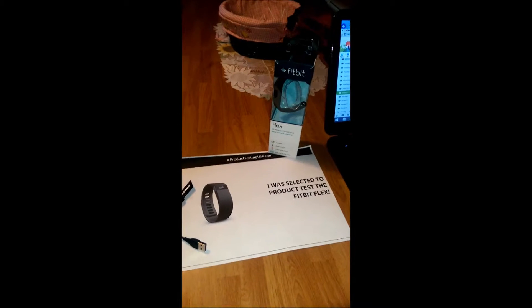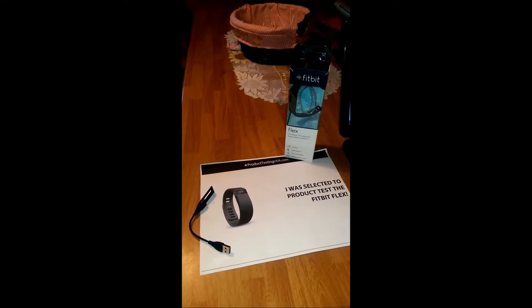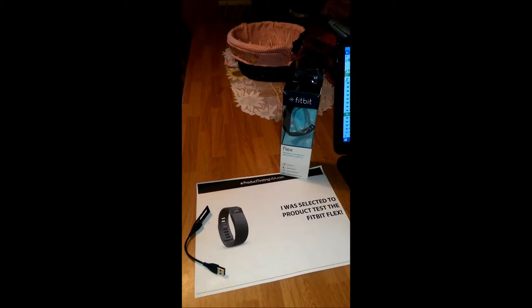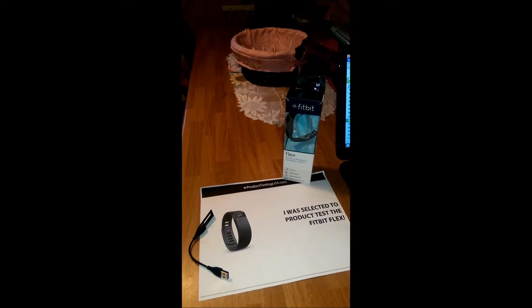I give the Flex Fitbit a 5 out of 5. I would give it an even higher rating than that if I could because of all the benefits you get from using this product. I encourage anyone to ask me questions about the Flex Fitbit — I am more than happy to help anyone else get the most out of life when it's so easy to do this.